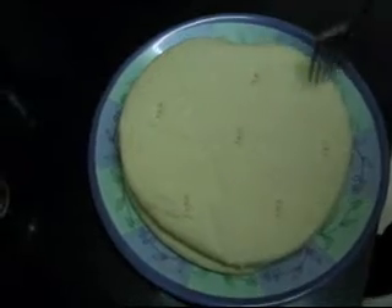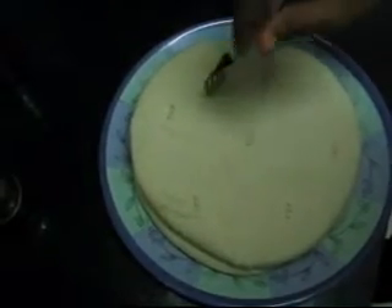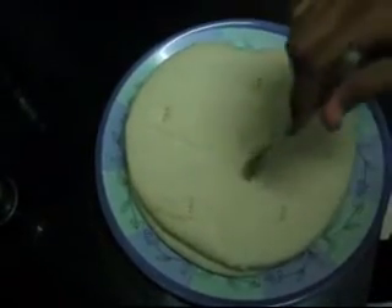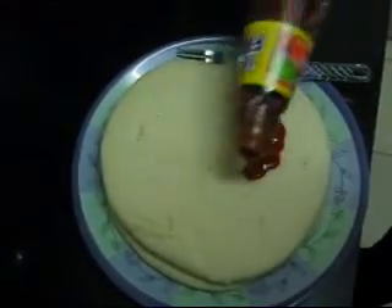While the vegetables are getting baked, we will prepare the pizza base. We will take a fork and make holes into the pizza base so that the sauce and cheese get absorbed. After that, we will put the sauce over it.